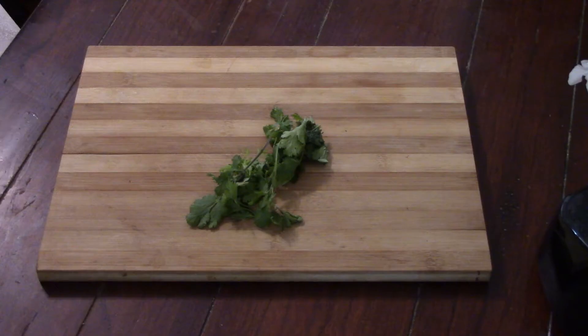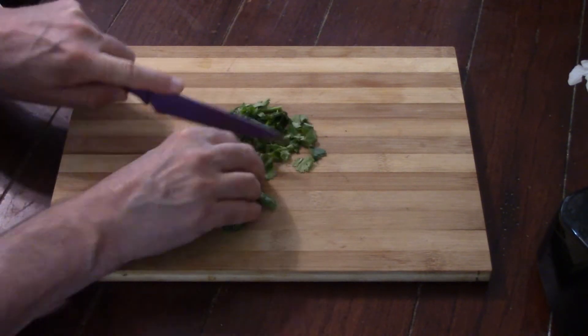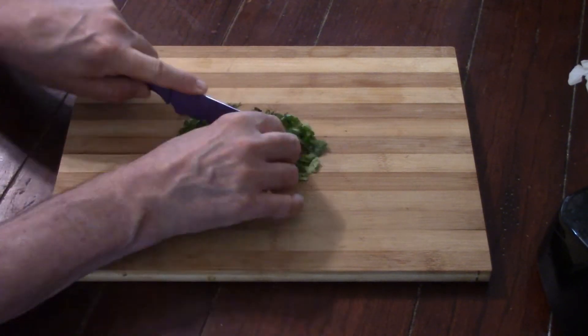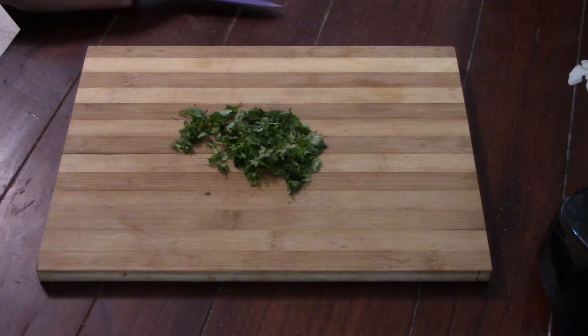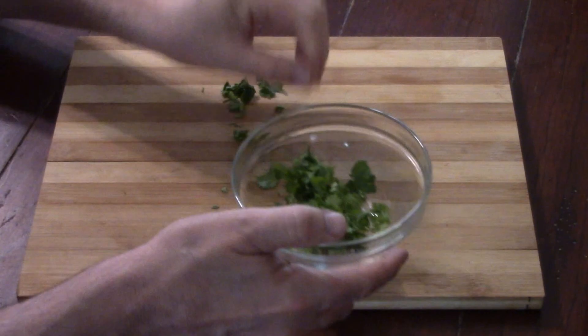Both dishes need some cilantro. I've got some fresh cilantro here — I'm going to chop about this much for both dishes, should be enough. Put this in a bowl and that'll go off to the side till we need it.